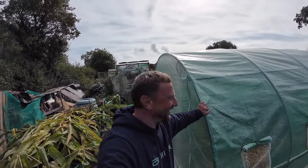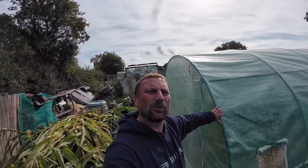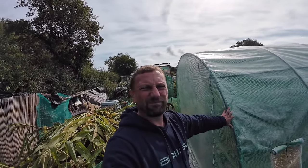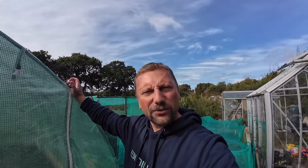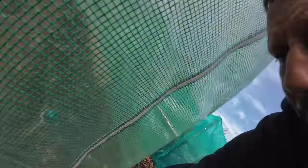Here we are at the polytunnel and I've done some work in here since having all my troublesome tommies. I've now taken all those plants out - they weren't producing any more tomatoes. My cucumbers were gone too, still producing but really small little cucumbers. I like to get ahead of the game and get things in and running. I've completely changed the way this polytunnel looks - let me do the zip and I'll show you.